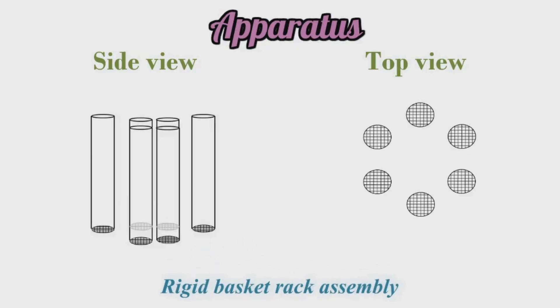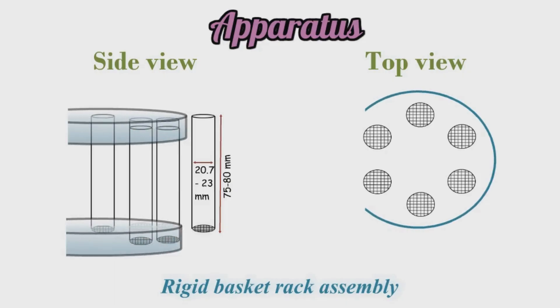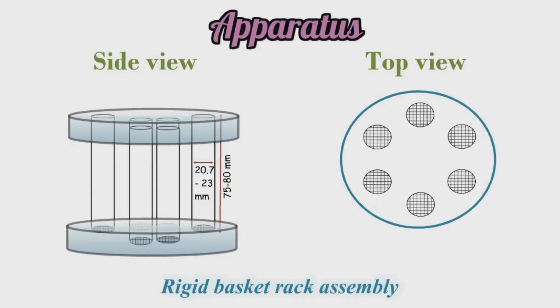Now let's understand the apparatus. It consists of a rigid basket rack assembly which has six cylindrical transparent tubes made of glass. They have an internal diameter of 20.7 to 23 mm and a length of 75 to 80 mm. These tubes are held vertically by two plastic plates on the top and bottom, having a diameter of 88 to 92 mm. These plates have six holes which have the same diameter as that of the tube, so that the tubes can be inserted in these holes.